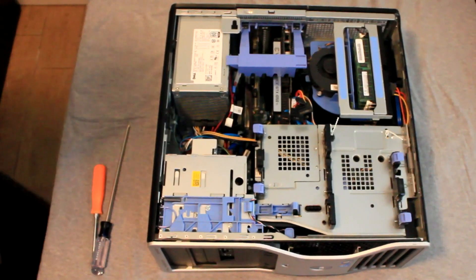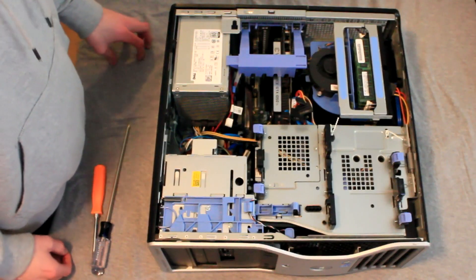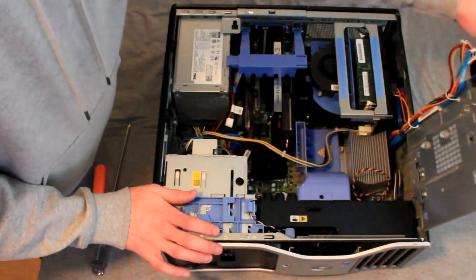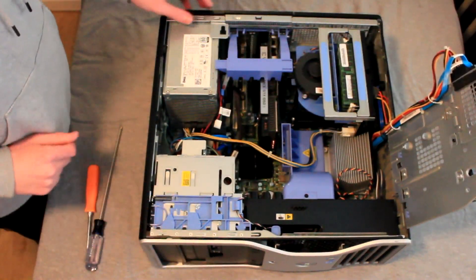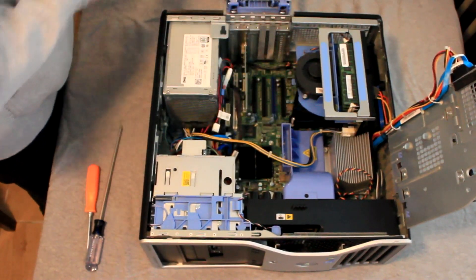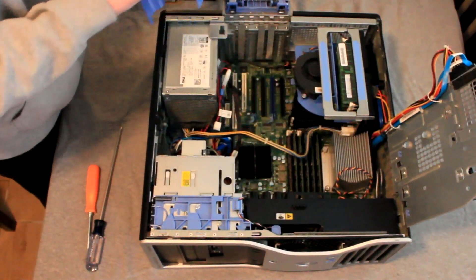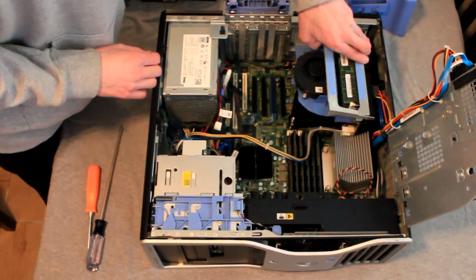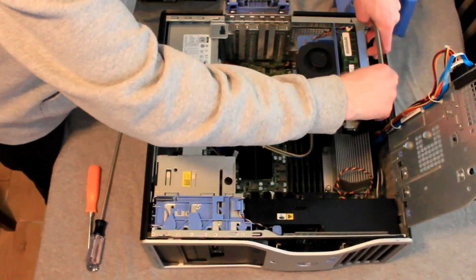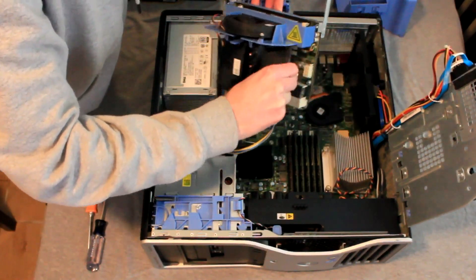To get started we will first need to remove the motherboard to add the new SATA cable and power cable for the third hard drive. To start we will unlock and move the hard drive platform out of the way allowing access to the rest of the computer. Then unlock the PCI port cover and remove any PCI cards and video cards. Next we will remove the dust cover protecting the memory modules, then remove the CPU riser board and disconnect the power if your computer is equipped with one. Be sure to check out our other videos for further details on this process if you are not familiar with removing any of the components.